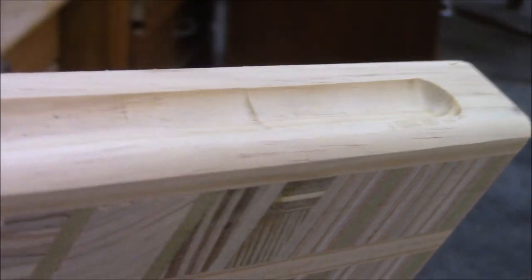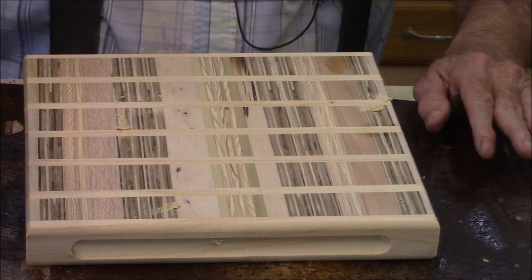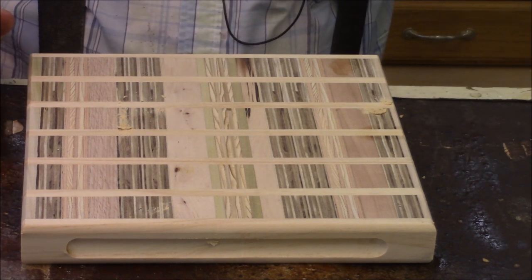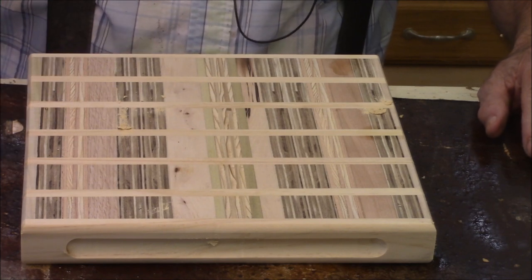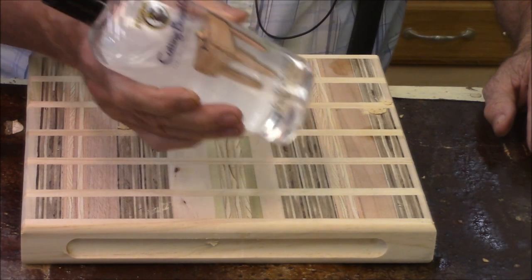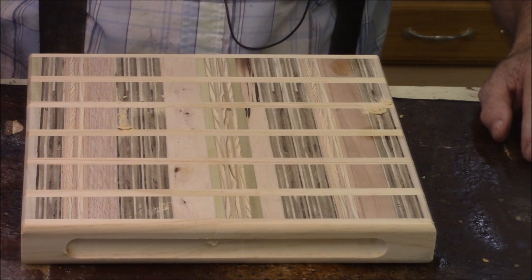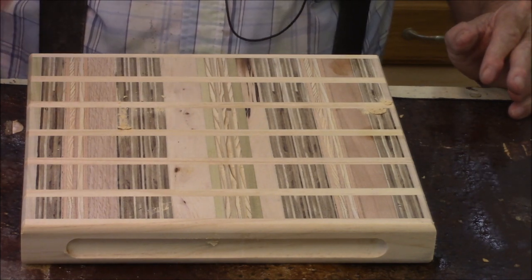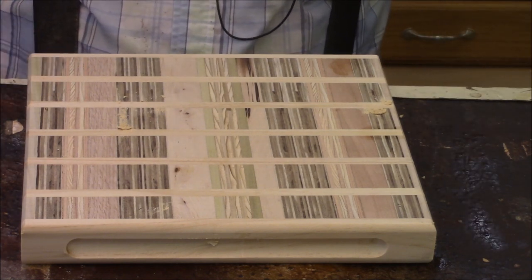And then what you end up with is a slot like this. What we're doing here is sanding the boards — I'm just sanding them to 220. After that I'm putting on the butcher block oil, which is mineral oil, food grade. I could sand them all and then put the stuff on, but I don't like that production line stuff — it's not any fun — so I just do one board at a time and make it happen.